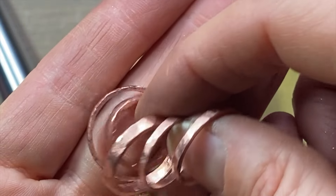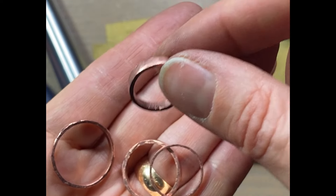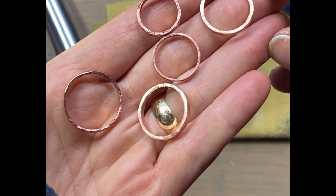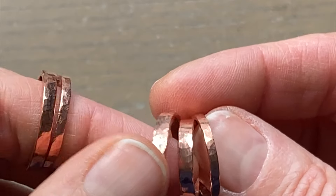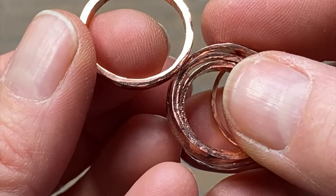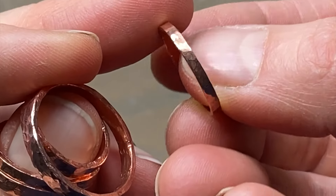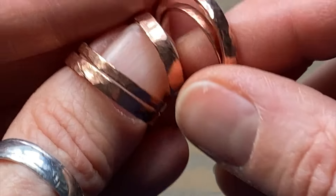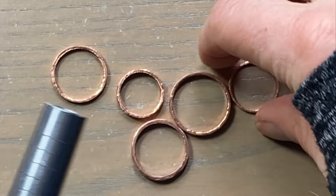Now I'm pretty much throwing some texture in there. I'm getting texture using the flat part of my hammer, but you can also use the ball part. I like to flip it over once just to make sure it's not tapered.